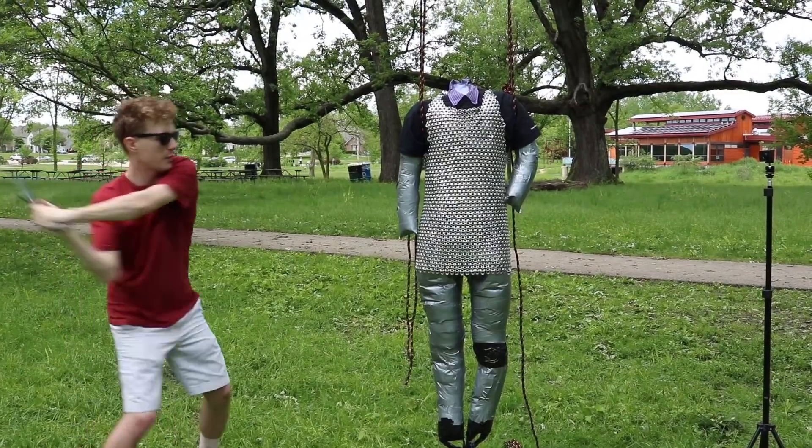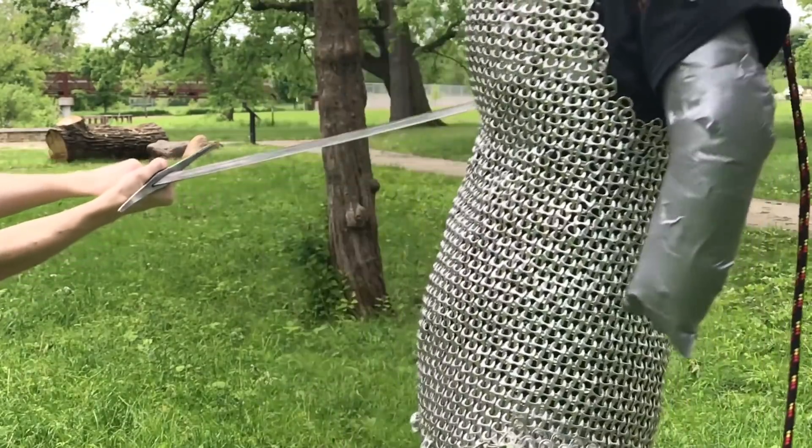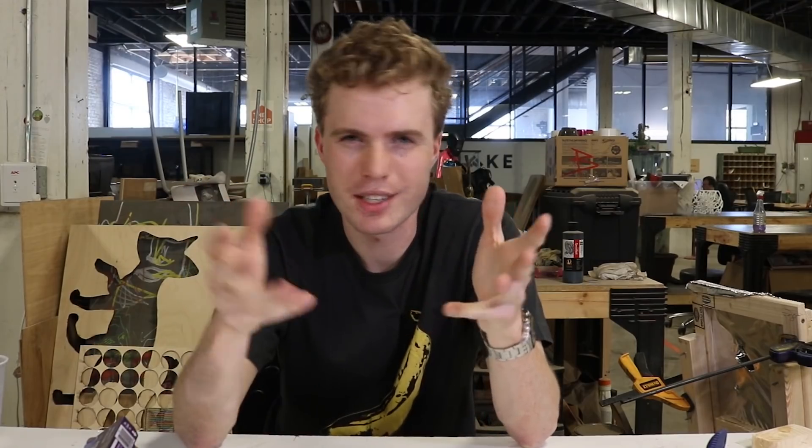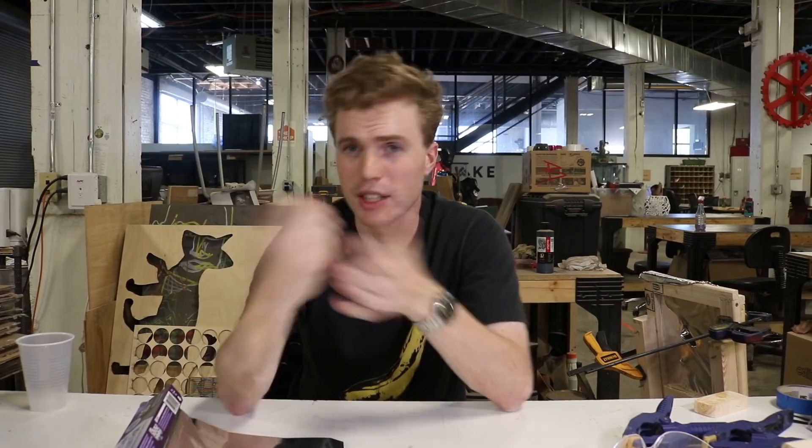I've had a little bit of an obsession with aluminum ever since I tried pop-tab chainmail, and I've wanted to make some more armor out of it. I had this idea to make a shield out of aluminum foil, but I realized pretty quickly that I don't actually know anything about its properties. Sure, it's strong enough to hold my foil pack together when I put it in the campfire, but that's not a real metric. So I figured I'd take it upon myself to figure it out.